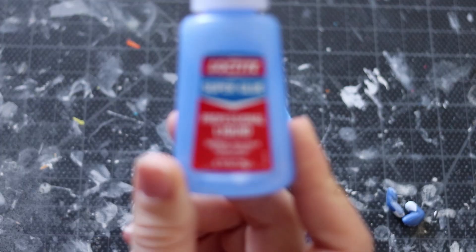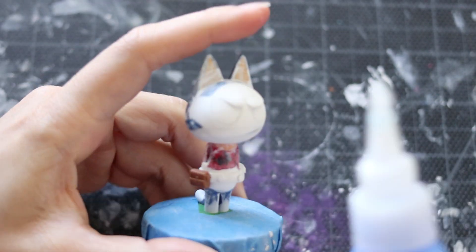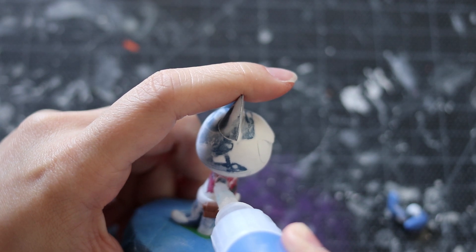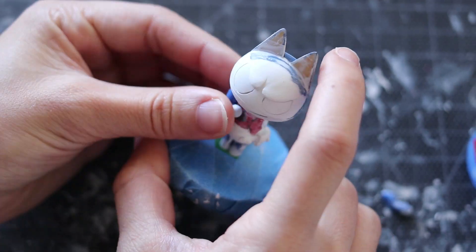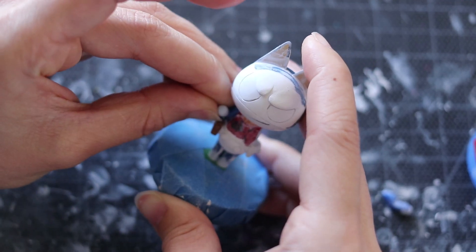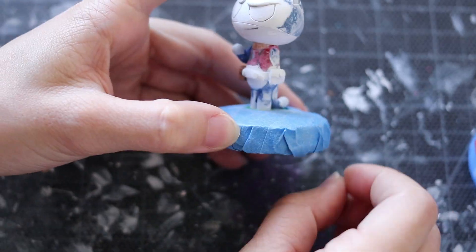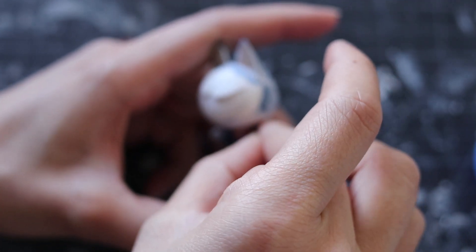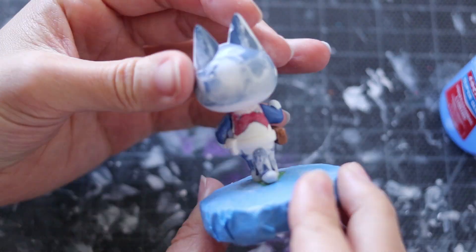Now it's time to superglue his arms back on. Be very generous with the superglue. You want to make sure that you apply pressure onto his arms until it actually holds. Don't release until it holds and dries. It's very important that you make sure these don't fall off during the painting process, or it'll get really messy.